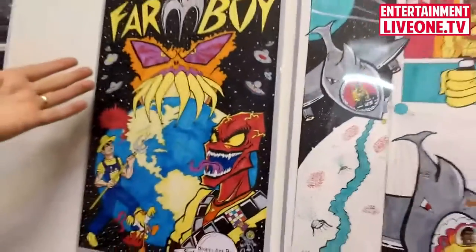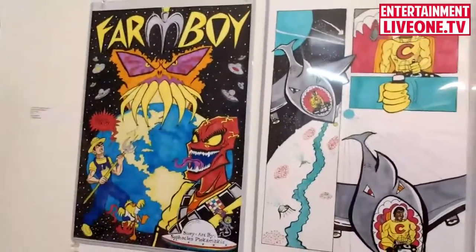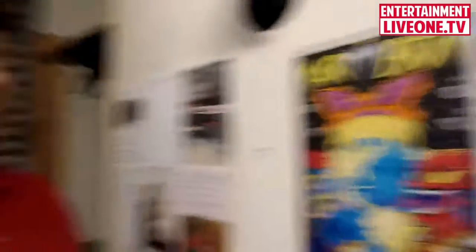A lot of people have given me compliments on this piece when I had the original displayed. This is one of the original pages on the wall — these are all originals. They said it was really dynamic and it popped a lot, which is why I wanted to point it out. It's one of my favorites as well.